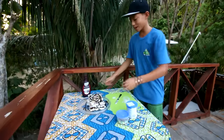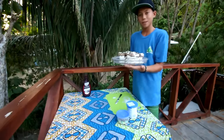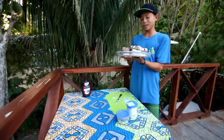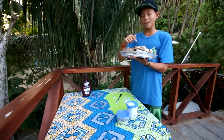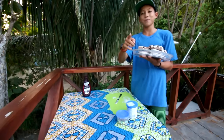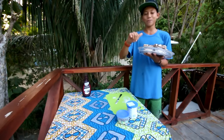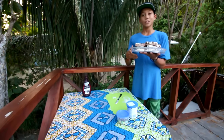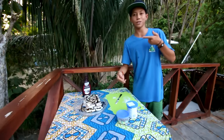Here is dessert for tonight: ice cream sandwich cake — two layers of ice cream sandwiches, ice cream in the middle, icing on top, chocolate syrup and sliced almonds. Thanks for watching, and thank you all for the support and comments. You guys seem to be finding me on Instagram, which is pretty rad. I appreciate it a lot. I'll see you guys in the next video — hope you enjoyed this quick little dessert. If you want to make it, go ahead! Goodbye!